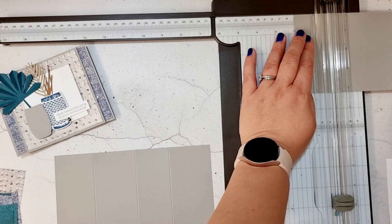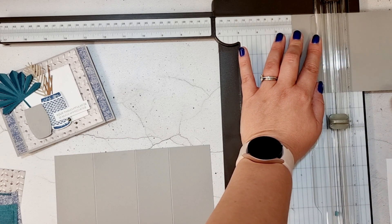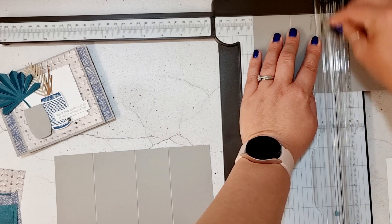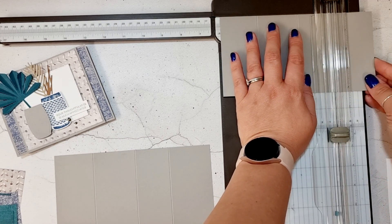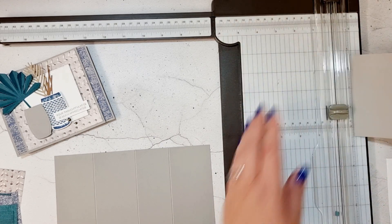We have five centimeters, 10.5 centimeters, and 15 centimeters. Pop that one there and do the same measurement on the other one — five centimeters, 10.5 centimeters, and 15 centimeters. So those are our measurements and those pieces are scored exactly the same.